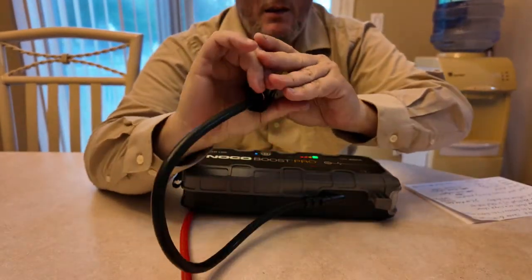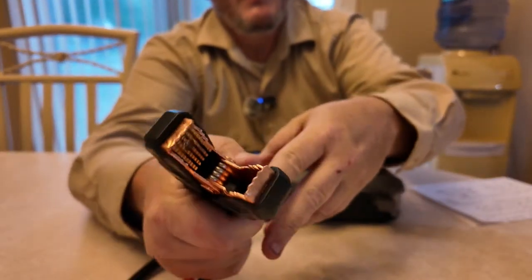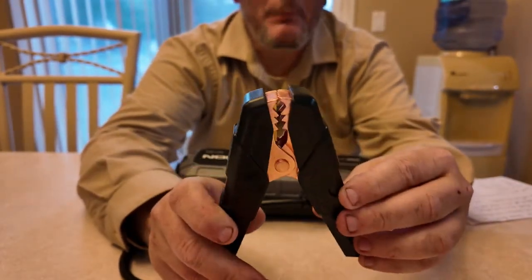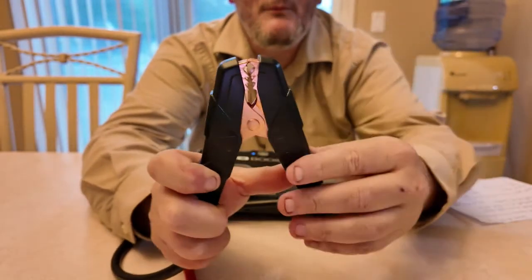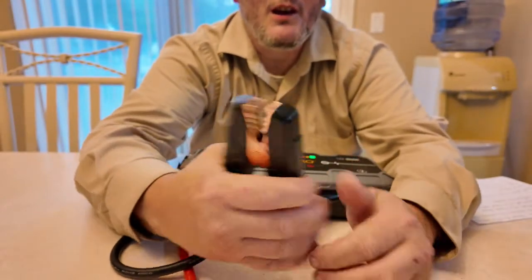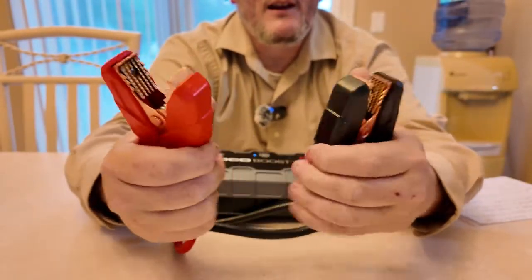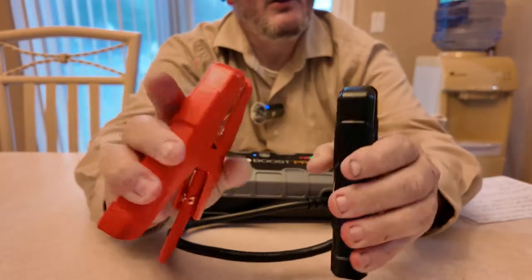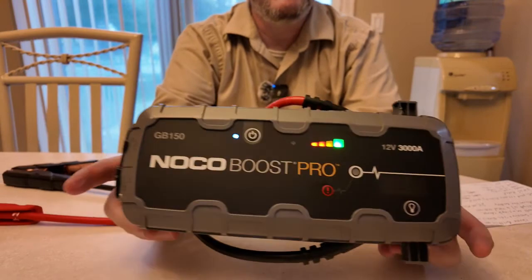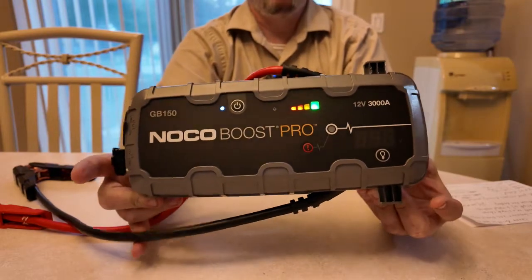The cables are so massive that if you have a hard-to-reach battery, the head may not fit. I'd much rather have the shark bite cables — the ones with the little triangular head — for tight spaces. They're great quality, don't get me wrong, but if you have a hard-to-reach battery it may be difficult. This unit used to sell for about $349 — I got it for a little over $200 on sale, but now I think they're about $299.